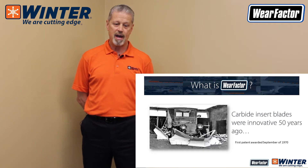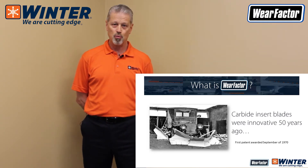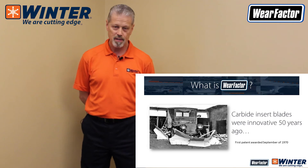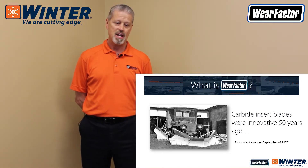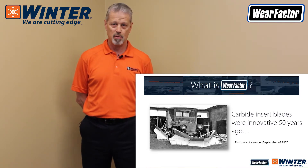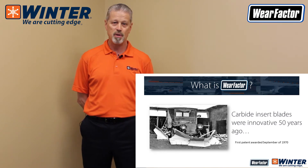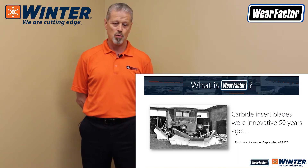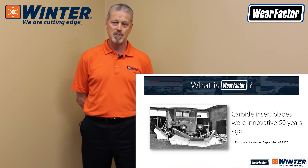What is wear factor? The way we look at blades is basically with a wear factor. When you look at snowplow blades, we started off with wood years ago, then went to steel, which ran for years and years, and then tungsten carbide insert blades. A lot of people think they're new, but tungsten carbide insert blades have actually been in service for about 50 years — the first patent was awarded in September of 1970.